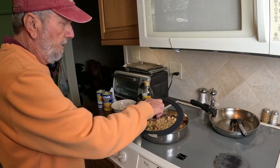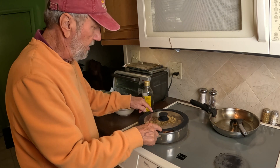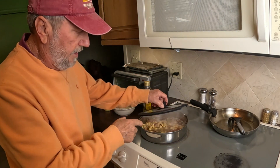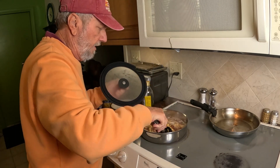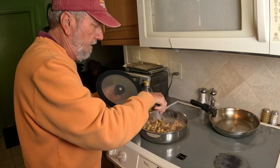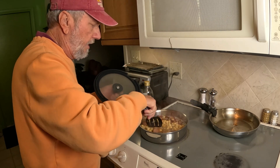I'm going to put the lid on and it will actually steam through — it has a steam hole over here. It came to a real quick boil really fast. That means the construction of the pot is very good for distributing heat quickly.